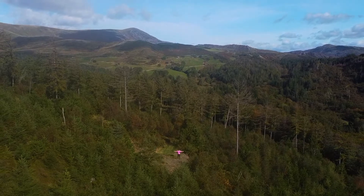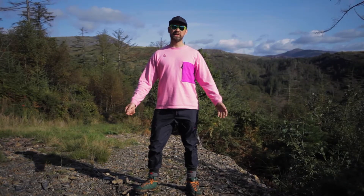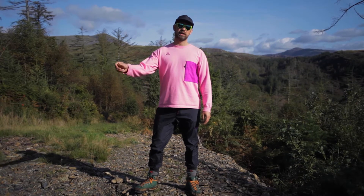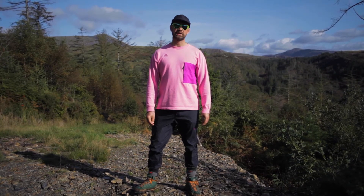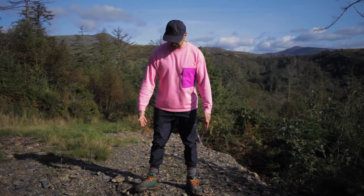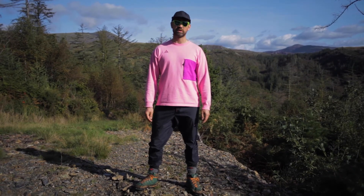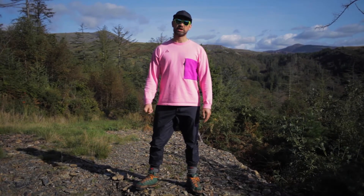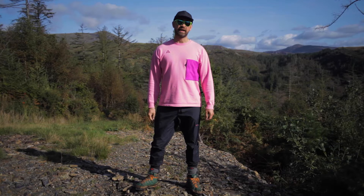All right people, here we are on top of Snowdon to do a little review on the Foot Patrol EQT Adidas trainers. I've been looking for them up here somewhere — look at these boots, all tired, North Face only. Problem is I forgot the trainers, so I'm going to go all the way back down and then come back up again.